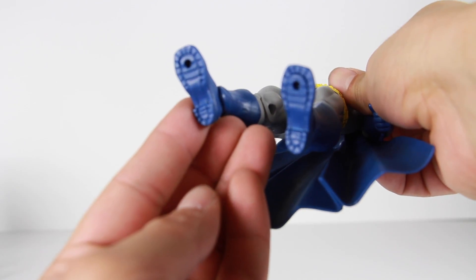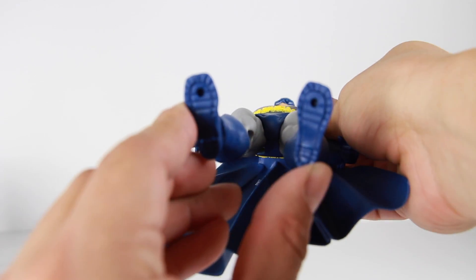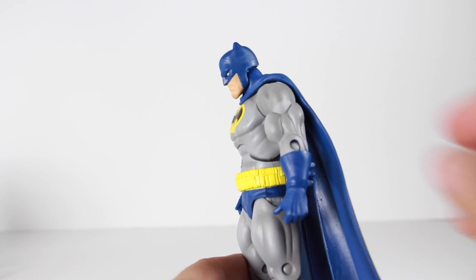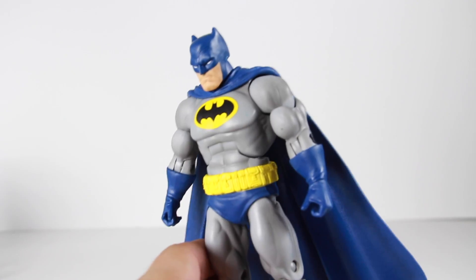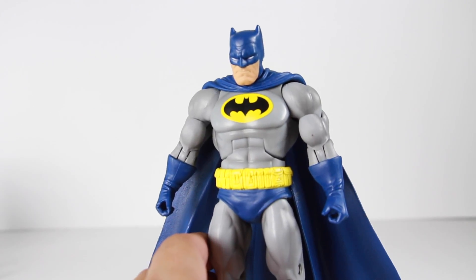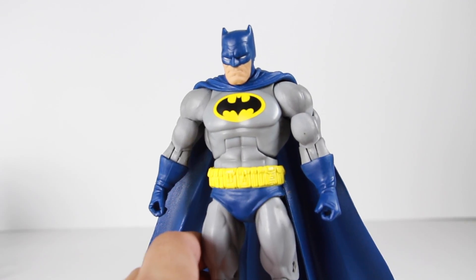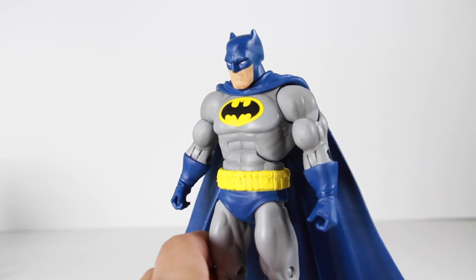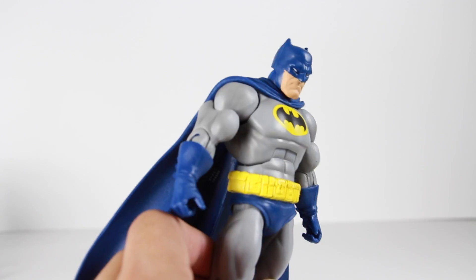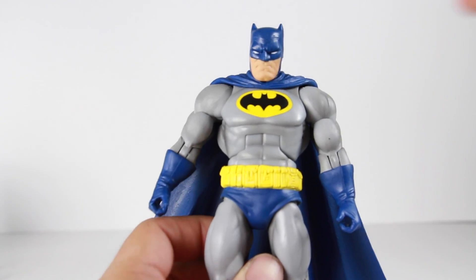The peg holes are located at the front, like in the ball of the foot — very different from what I'm used to. But again, this is a really nice stocky figure using the Masters of the Universe mold. I heard a rumor — I don't know if it's true — that Mattel is going to be using these molds now for a lot of their figures. You guys can let me know in the comments below.